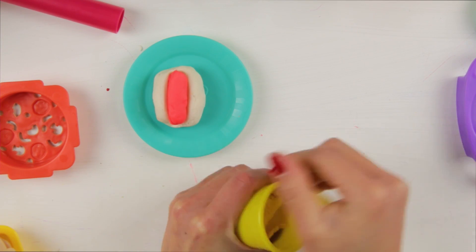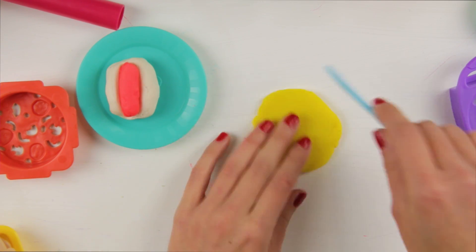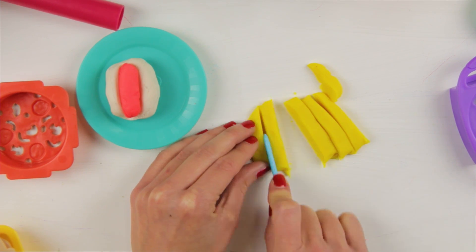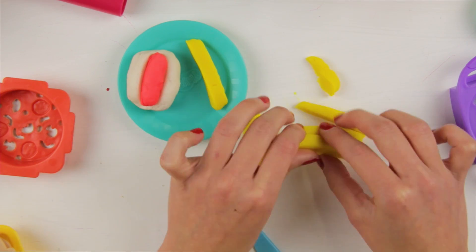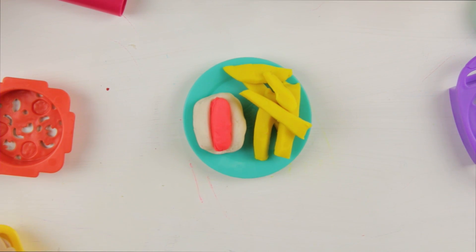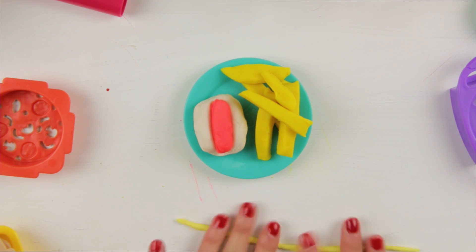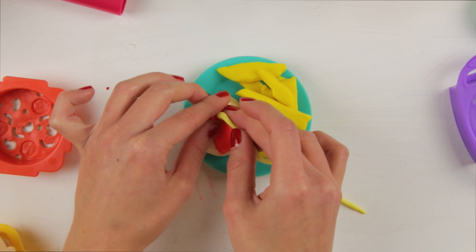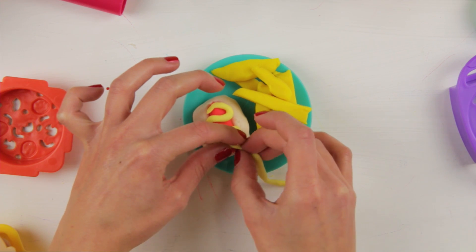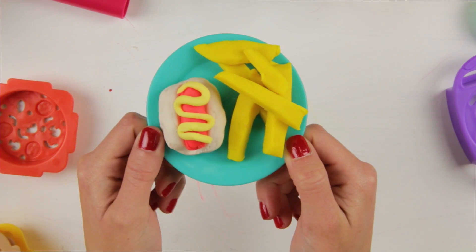And now, some french fries please! Cut them like that! And now, we place them next to the hot dog! Missing one thing! And that is — can you tell? How about now? Yeah! Mustard! Mmm! Now, this we don't have to microwave! Look at it — delicious!